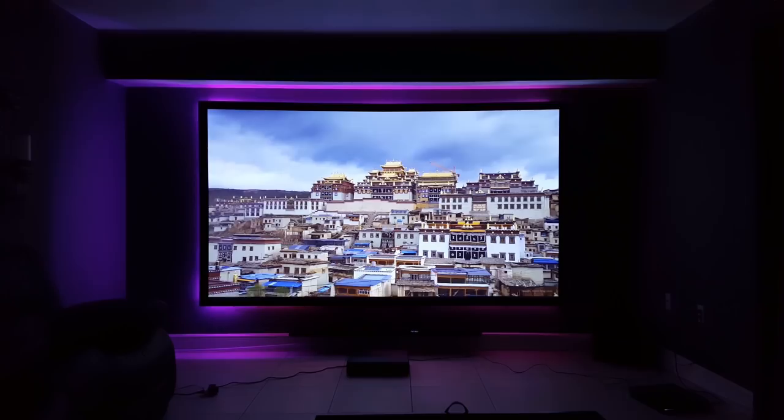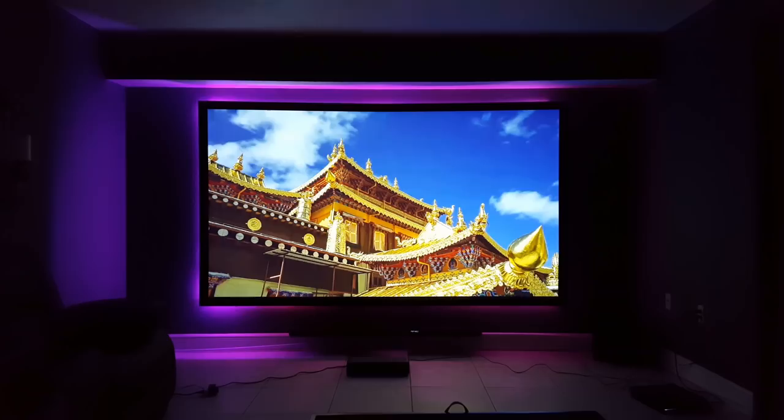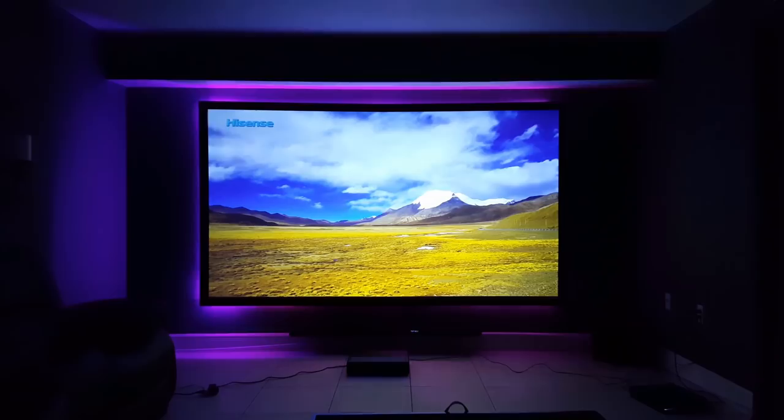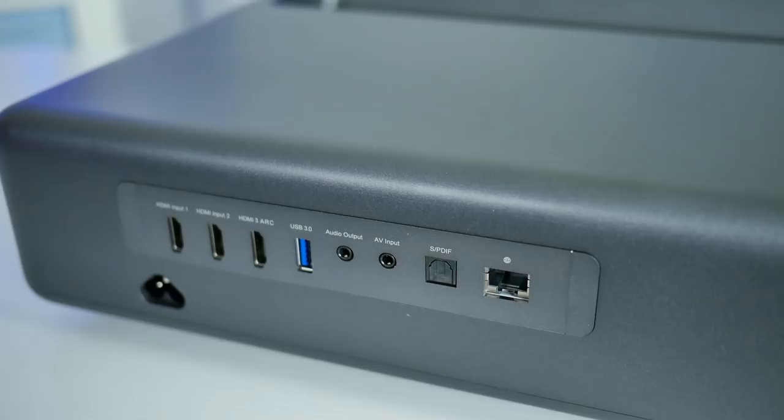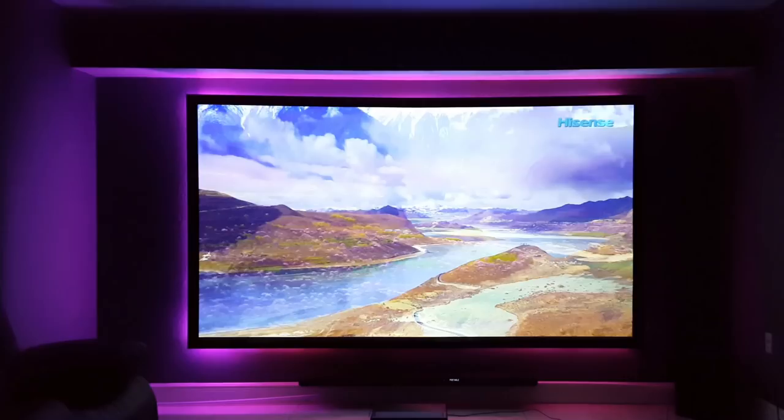If you have an Xbox One X or a PS4 Pro, you can connect your game consoles to this and it's going to give you a very clear UHD experience. You can easily connect to your Wi-Fi and Bluetooth, so you can connect this to external speakers without any wires attached, and you can download applications. This projector features ALPD 3.0 laser light source technology, which gives you a much more clear and crisp picture than an LCD or LED projector would, and it also gives you a lifespan of 25,000 hours.